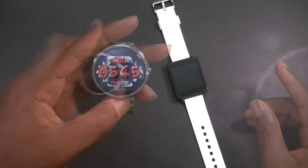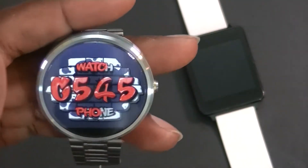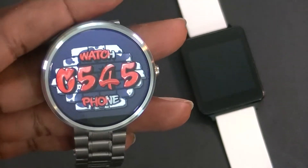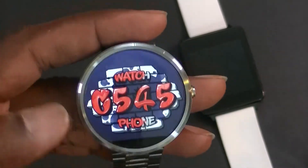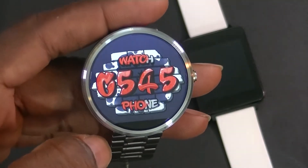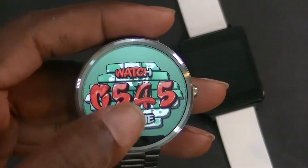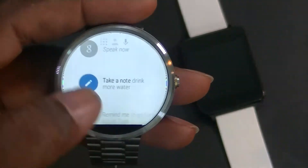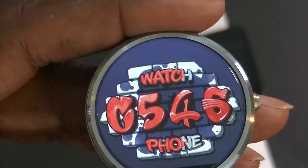Along with the update, it brings interactive watch faces. I'm going to show you what I mean. I've had this watch face called Graffiti Watch Face — I'll put the link in the description. Before, when tapping, it would bring up the menu. Now with interactive watch faces, tapping actually changes the color, as you can see. So you're able to go ahead and change the color — very cool.